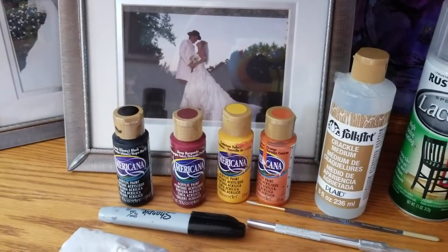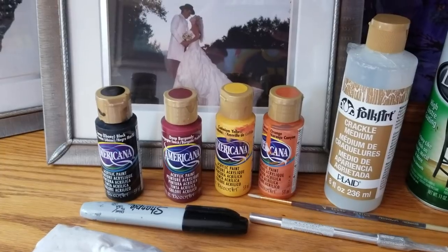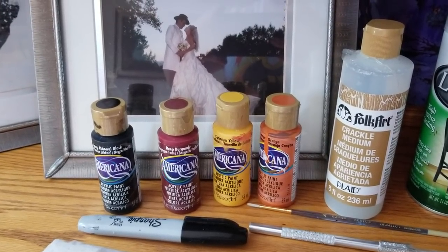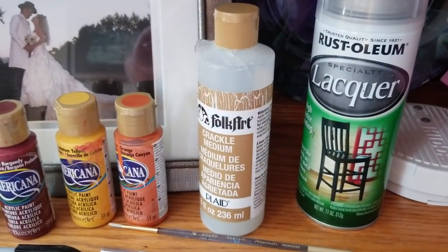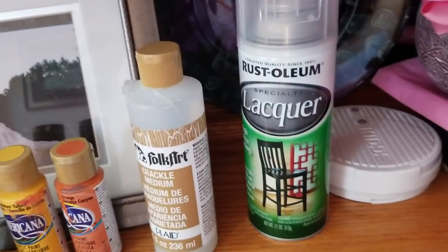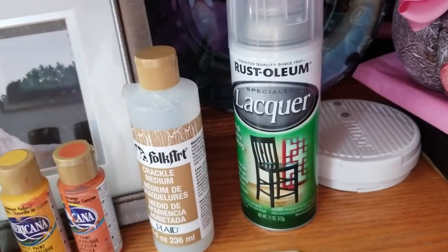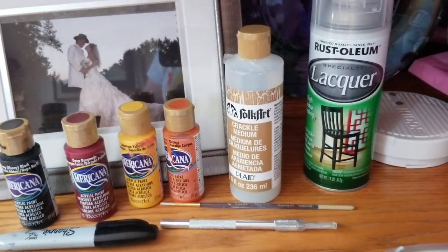Here are the paints I used. After the initial crackle I did water down the burgundy and the orange. Here's the crackle paint — you can get that at Michaels. When it was all said and done I sprayed it with a clear spray paint, pretty thick, and that solidified it. I don't think I'll have to worry about it doing anything weird in the future.